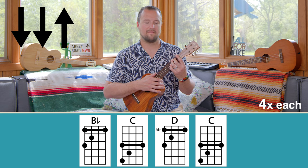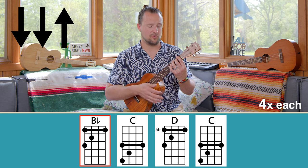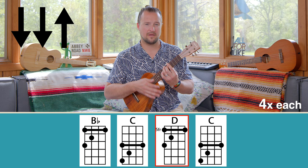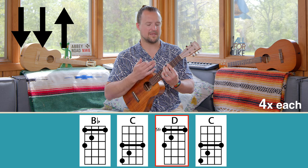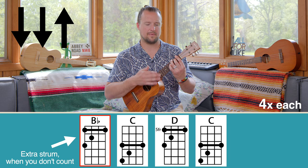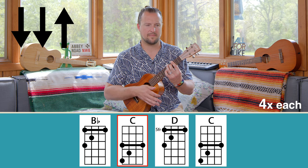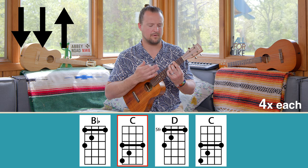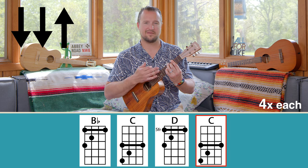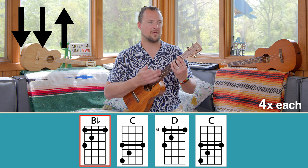One, two, three, four. Down, down, up, down, down, up — move to C. Move to D. Going back to C. Smile, you're playing some bar chords. B-flat — smiling in B-flat, usually not used in the same sentence, but. Back to C. D. Coming back down, C. And on B-flat.